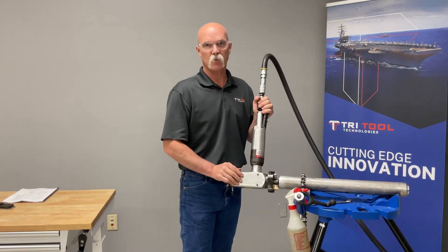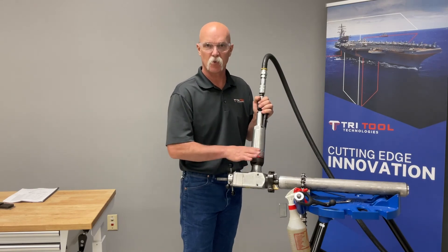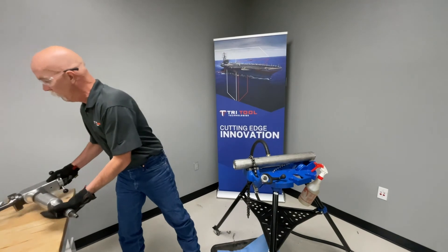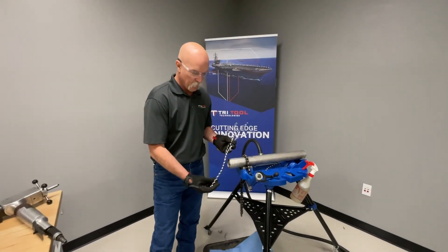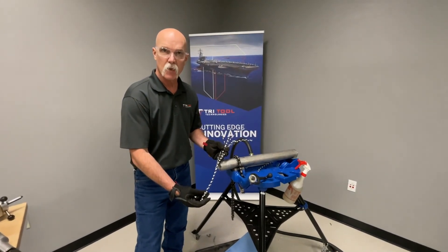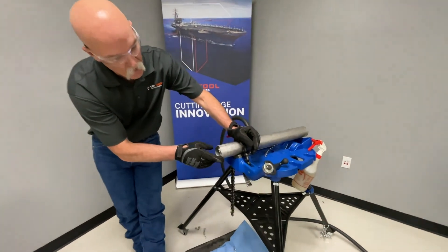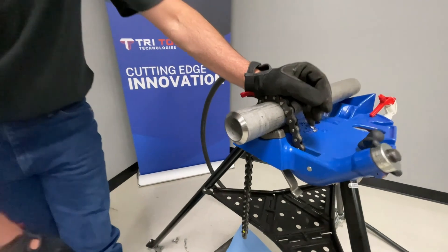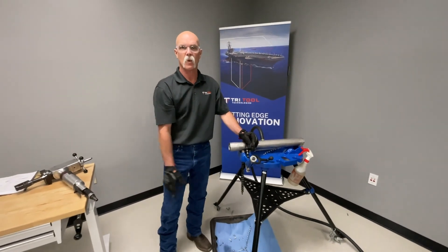We put our 37 and a half degree bevel on and it's got a little land on there — we'll get a close-up to show you the end result. We'll remove the 204B and look at some of the chips that came off this Inconel 625. The machine had no problem cutting it. We also want to look at our surface finish. You can go on Tri-Tool's website and request a live demo.